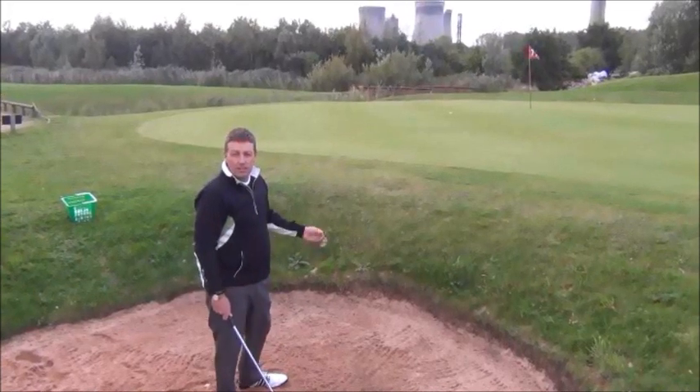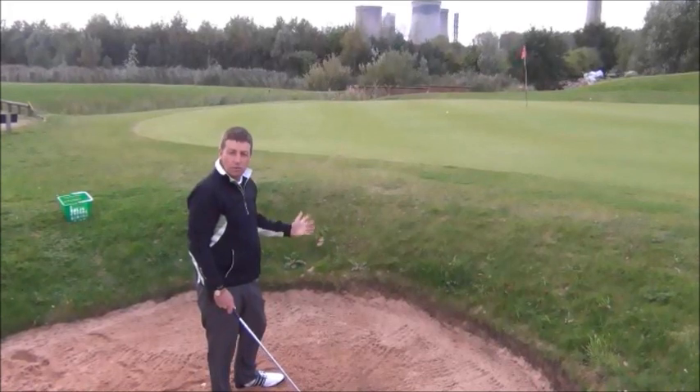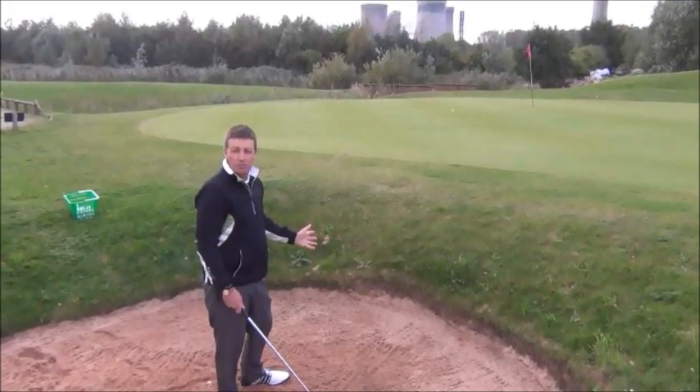So there you go — great result. The next time you're faced with one of these shots, if you just use your pitching wedge I'm sure you'll have a lot more success.